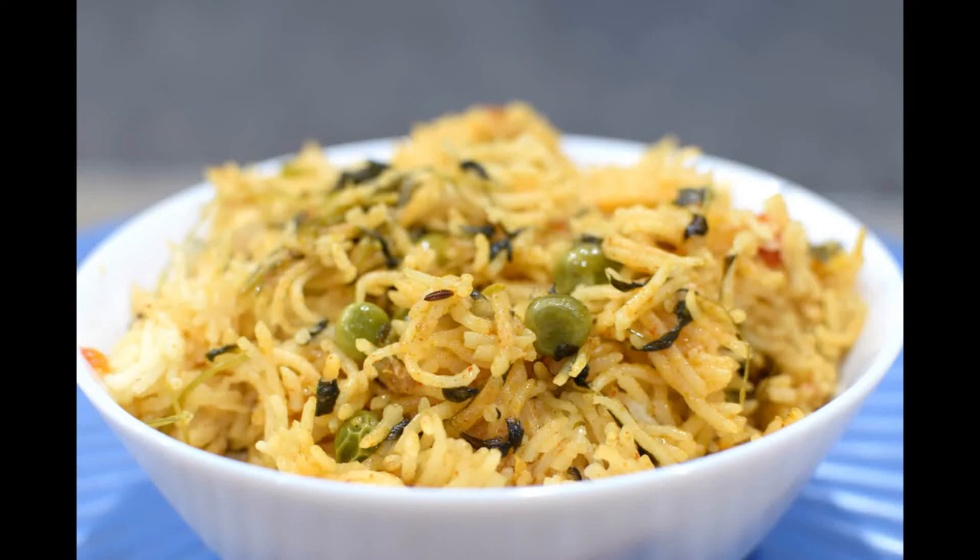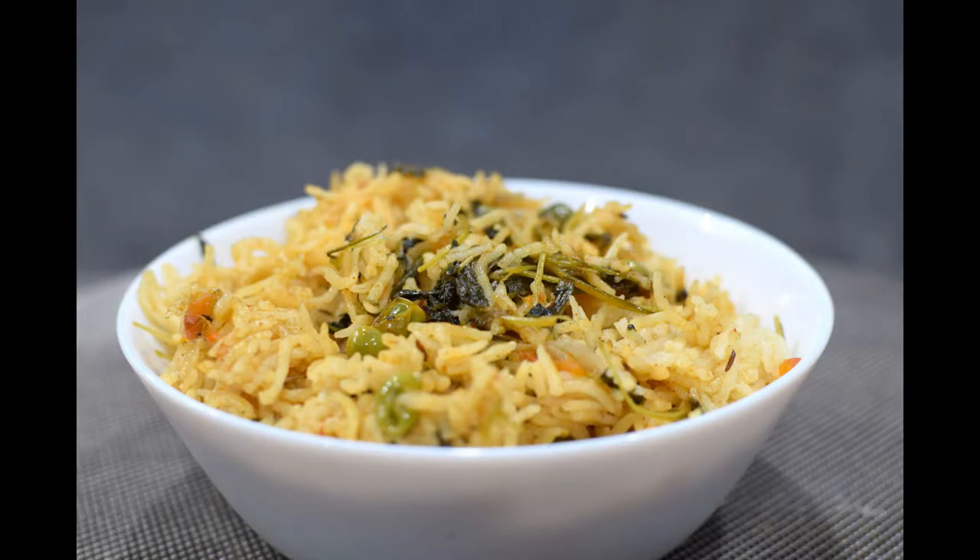Hello friends, welcome back to my channel Mindy Ruchi.